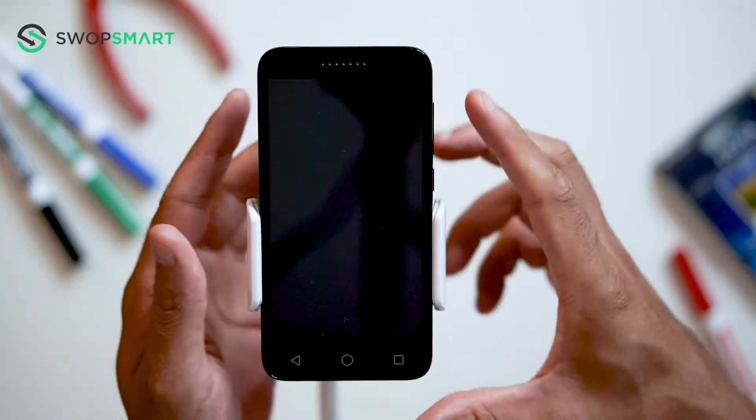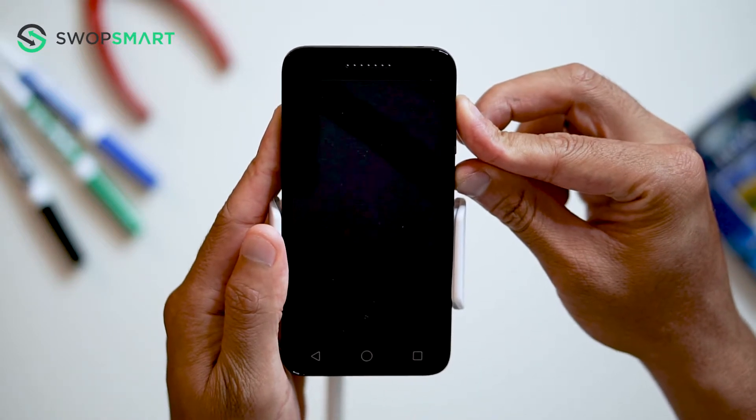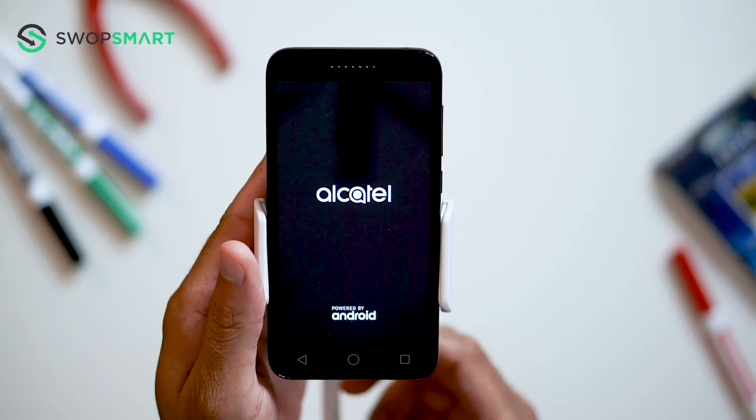First hold the volume up button and then the power button until the Alcatel screen appears and release all buttons. Now wait until the Android recovery screen pops up.